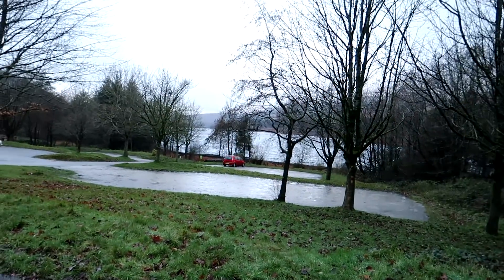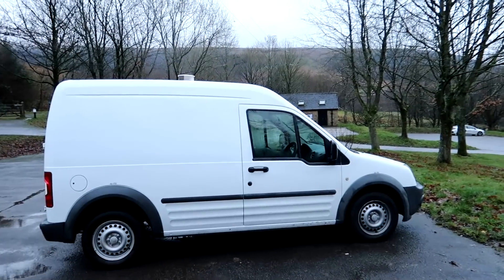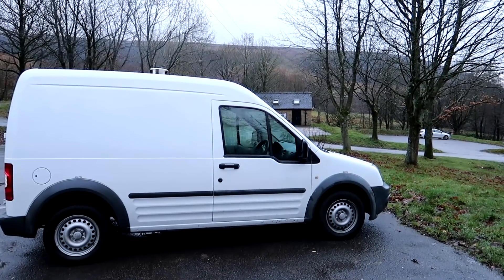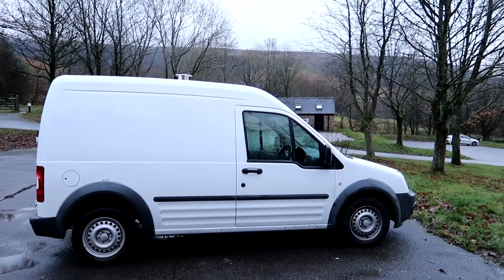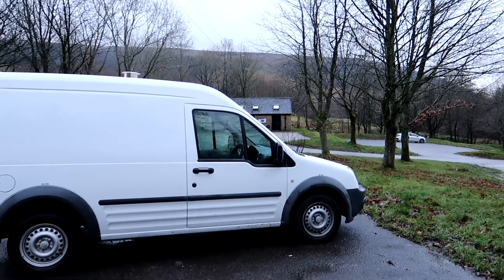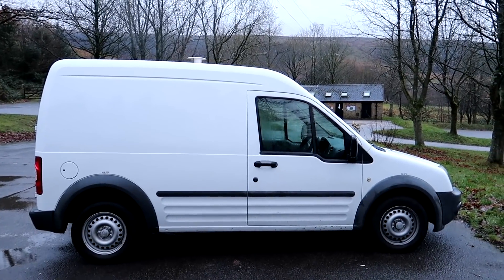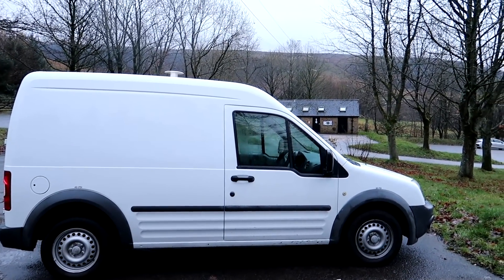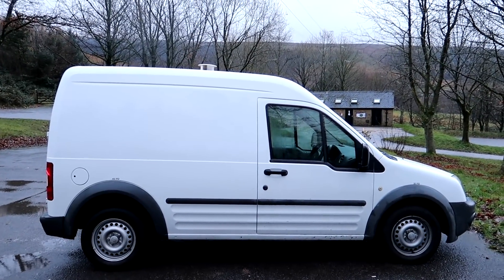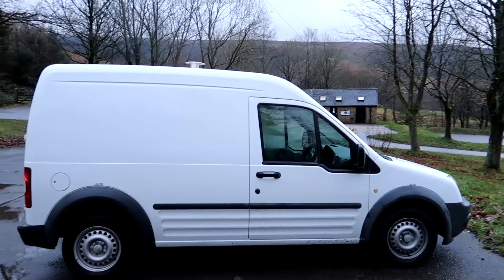We're at Toeside Reservoir - honestly it's wet and miserable, just stopped raining a little bit. So there she blows - 12-plate Ford Transit Connect, long wheelbase, high roof, lovely lot of van. It's an ex-United Utilities van in really good condition - 109,000 miles, well looked after, serviced. I've just had a recent oil and fluids change and a good check over.